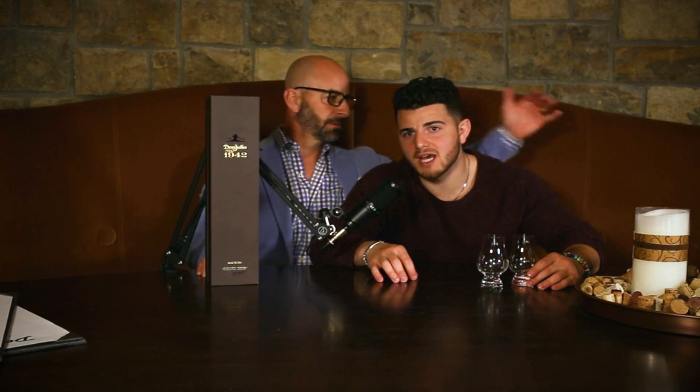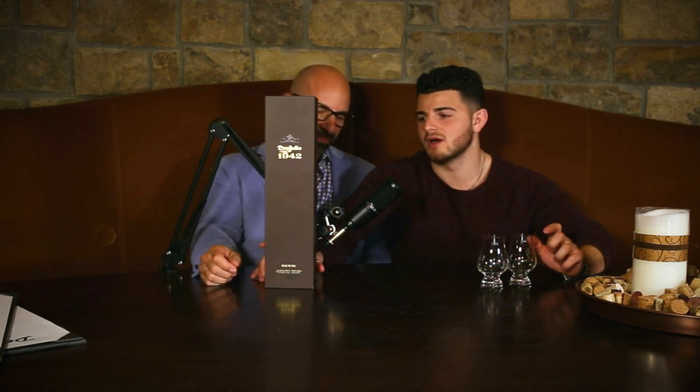Hello everybody and welcome to this week's episode of Johnny Drink Reviews. Today we're going to be reviewing Don Julio 1942 — very sought after, you guys requested it a lot. It's obviously a very well-known tequila, so we are going to put it to the test here and taste it for you live.